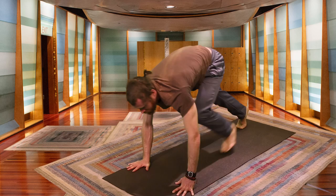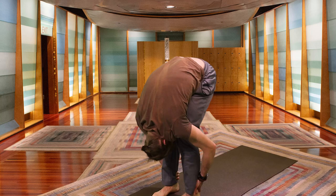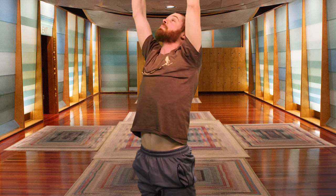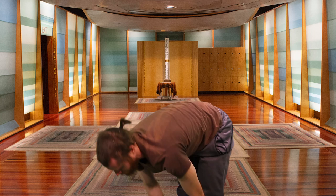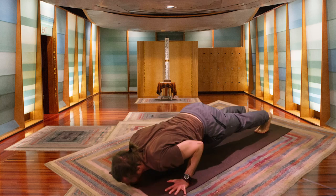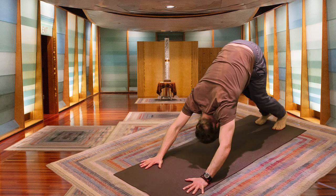Take another inhale, exhaling. Stepping between the hands. Inhale, rise halfway. Exhale, folding over the thigh. Inhale, palms lift, breathe deep. Exhale, letting it go. Inhale, come up halfway. Exhale, plant palms, step the feet back, lower with control. Inhaling, peeling the chest. Exhale, setting it down. Pressing back — Downward Facing Dog.